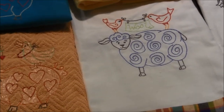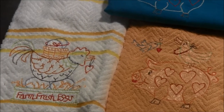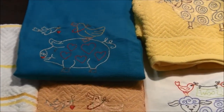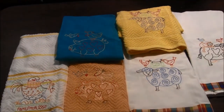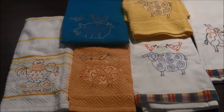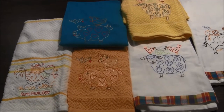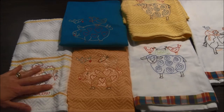I embroidered them on different towels. As you can see, some of the towels are flat tea towels and others are kitchen towels that I purchased from Kohl's department store.